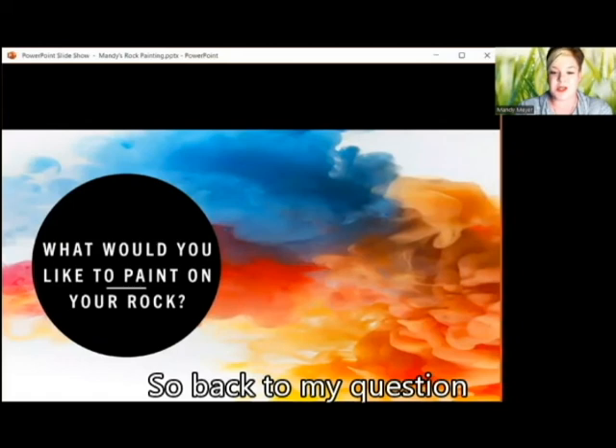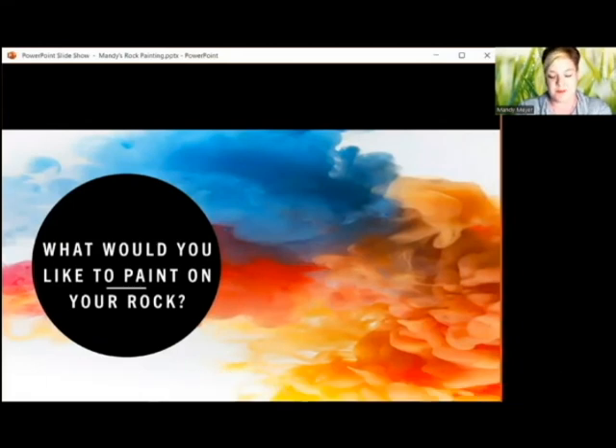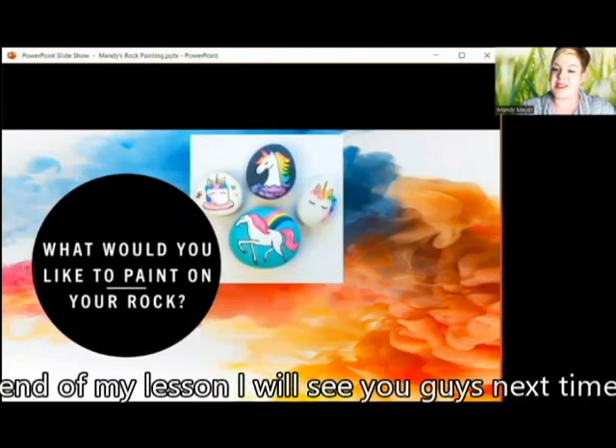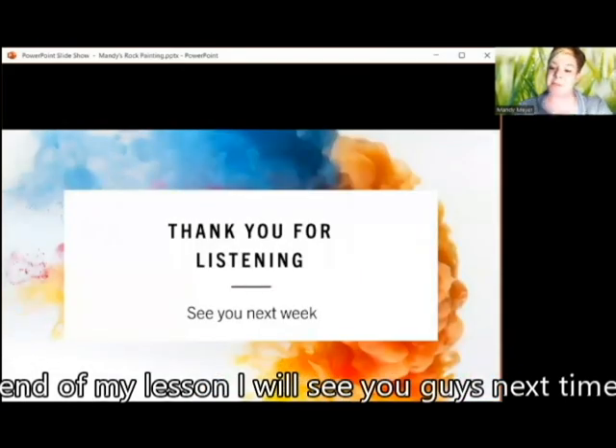So back to my question: what would you like to paint on your rock? I want you to come to the hotel at 12:25 if you're a Wenchung Junior High School student and come and tell me all about what you would like to paint on your rock. This is the end of my lesson. I will see you guys next time. Bye bye.